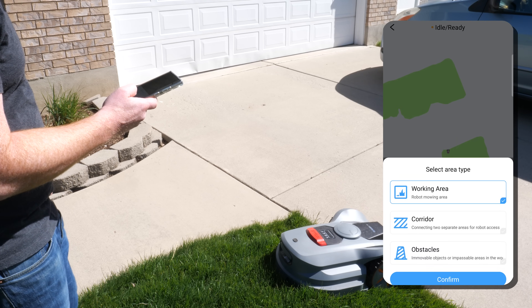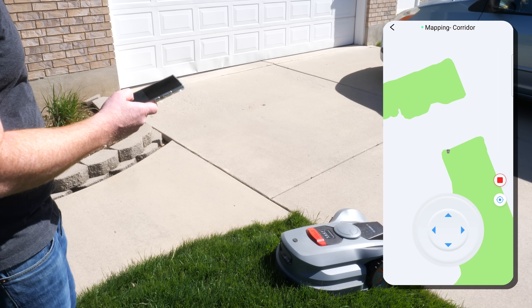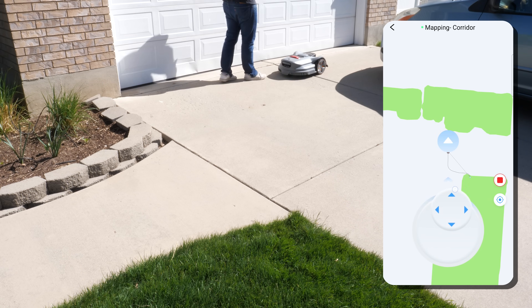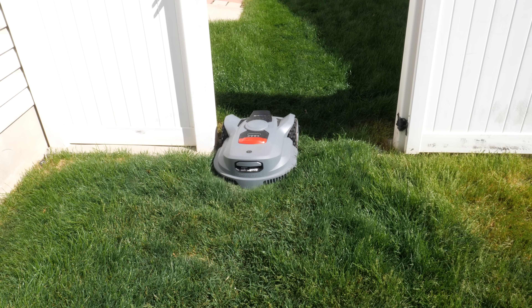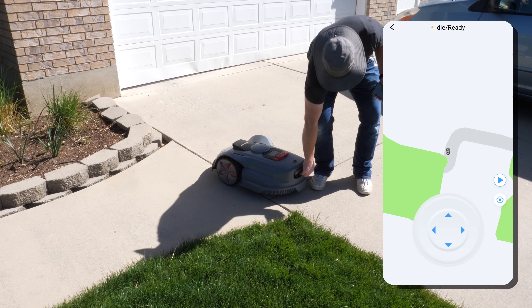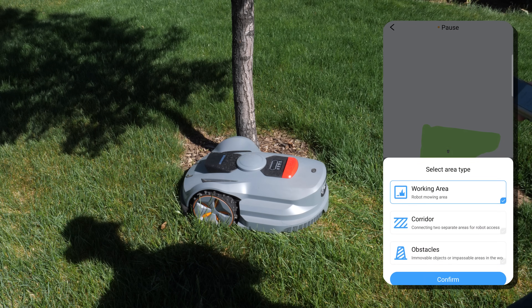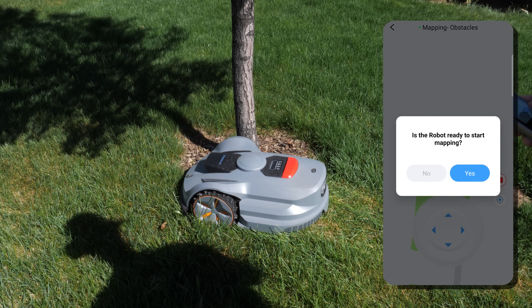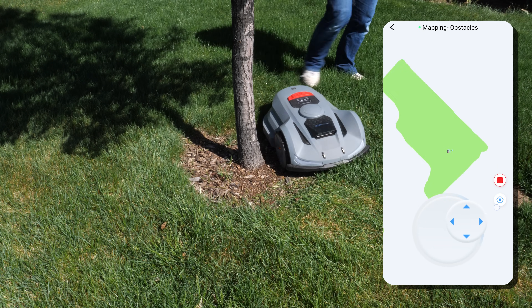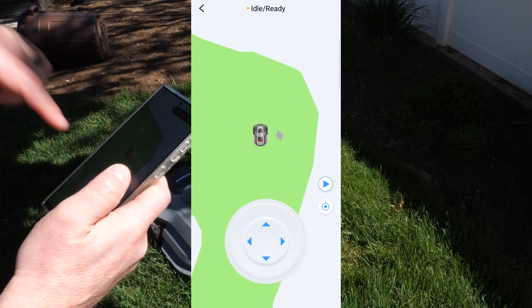Next, create a corridor so the robot can drive from one mapped area to another without getting in the way of anything — just drive it along the path you want. If you need to move the X7, there's a handle at the back. For obstacles, drive right up to them, mark the obstacle in the app, and drive around it. The map will then display a small avoidance zone.